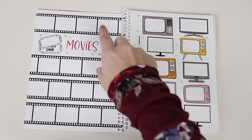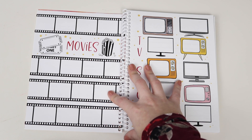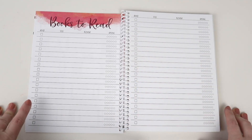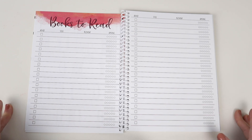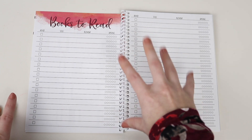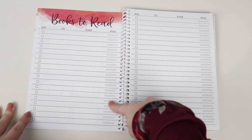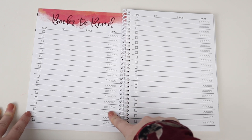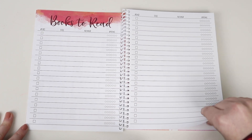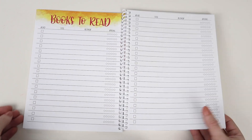Next, we have the Movies and TV page — this is the exact same layout as the one in the new planner. Then we go into the Books to Read page, again the same as what's in the 2020 planner. You'll probably hear me say that a lot in this flip-through, and the fact that it's very similar to what I've done in the past, except it has the updated rating system. That's something new we added this year to the planner, and I really wanted to bring it over to the Novel Companion as well.